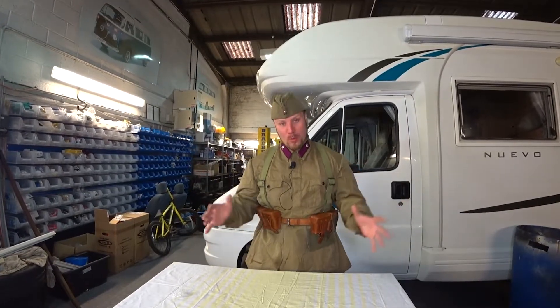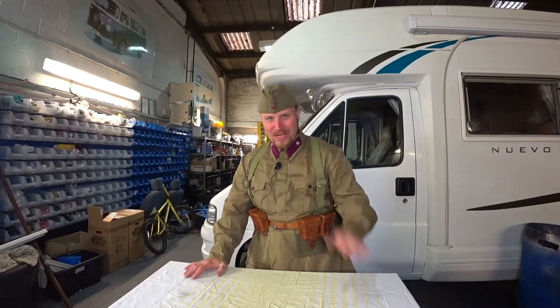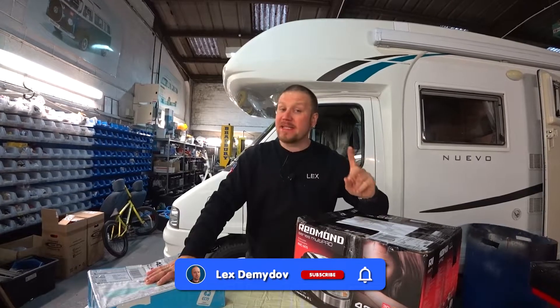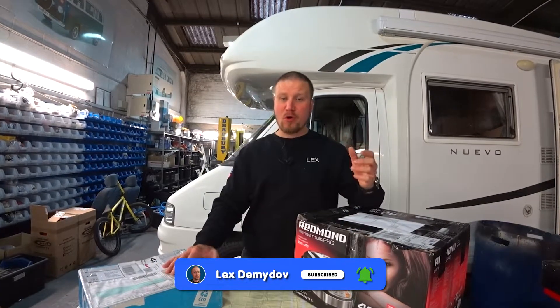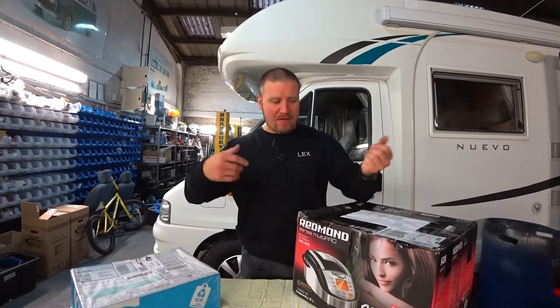This is not the full costume — it's all what I got from the parcels, but it will be interesting if you stay with us and watch this video, I promise you. At this moment of filming this video, I haven't played the Second World War games yet, but I will do.